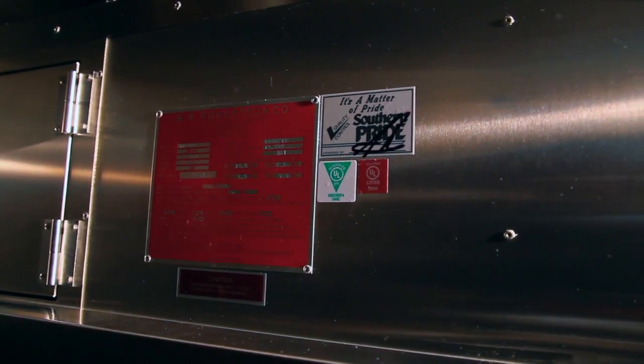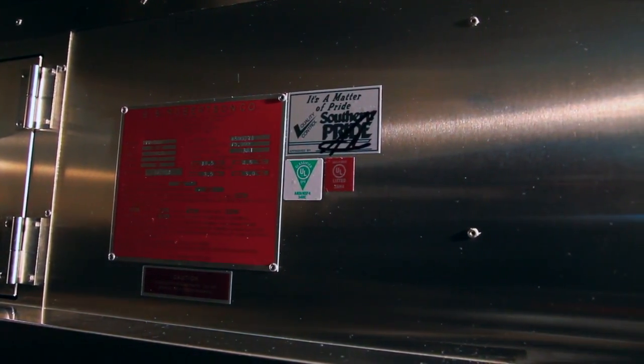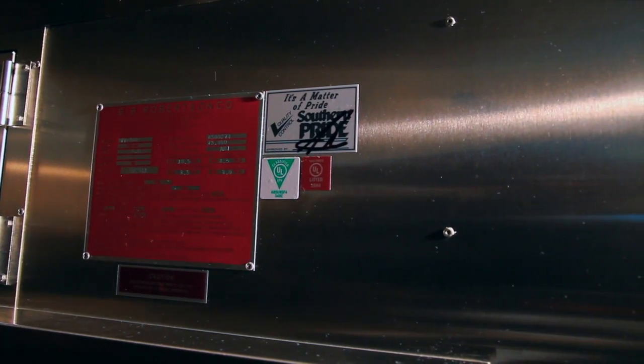The critical information, such as serial and model number, are located just above the service panels.